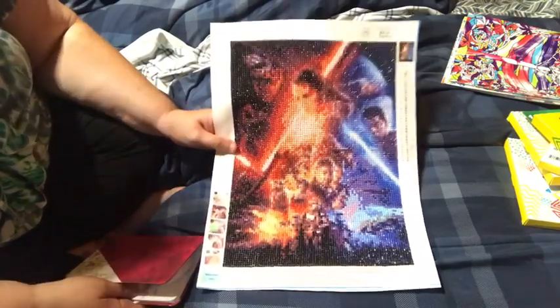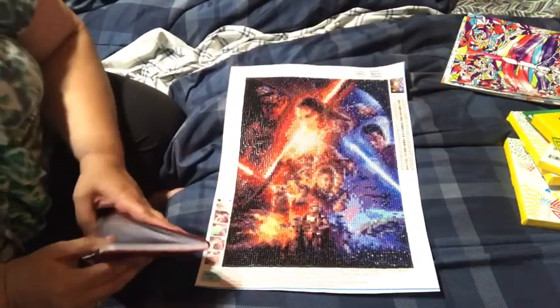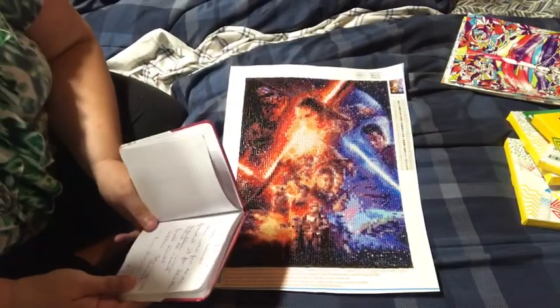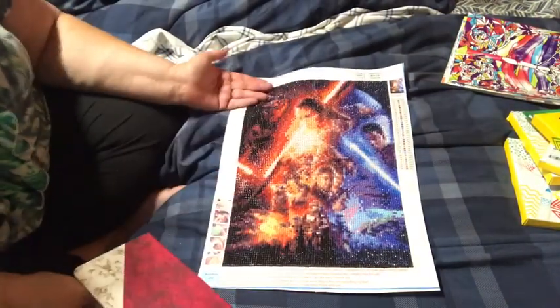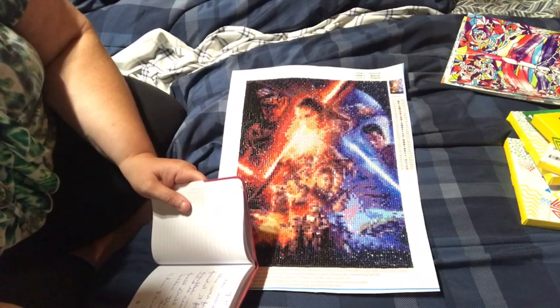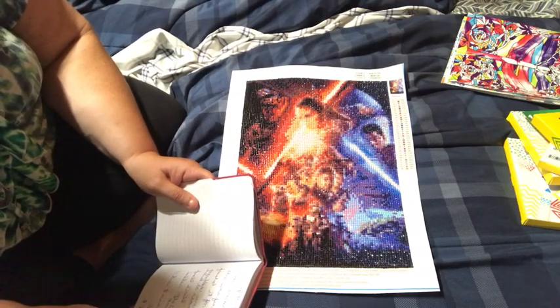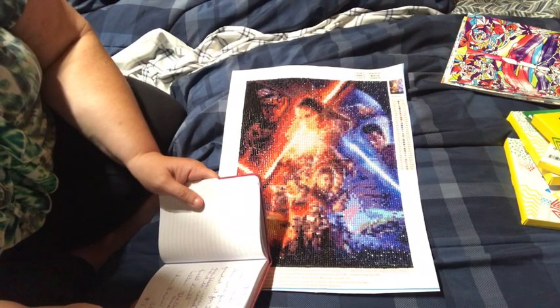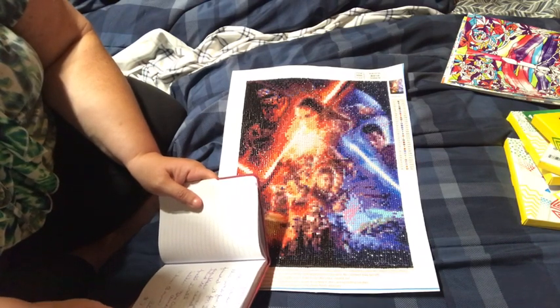So this one is Star Wars. It is 30 by 40, it was seven dollars and ninety-nine cents, and I got it off of Amazon.